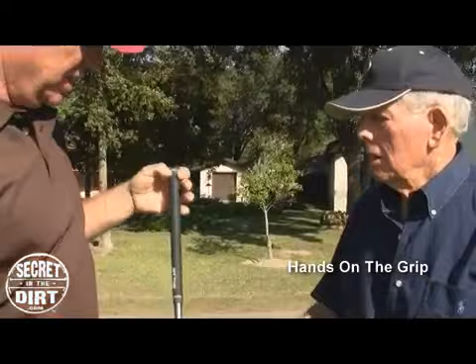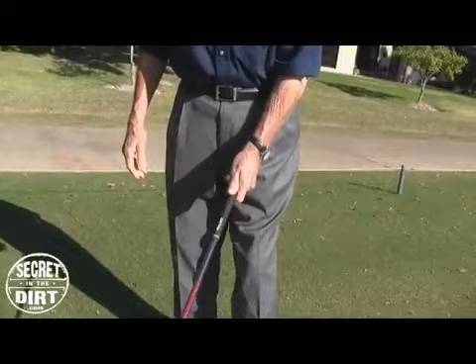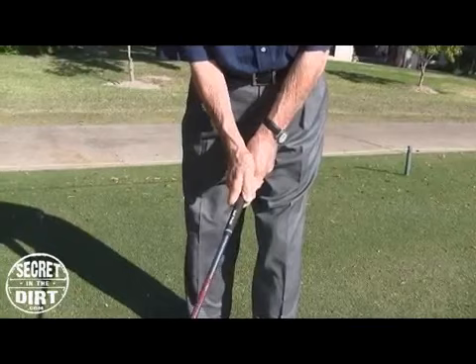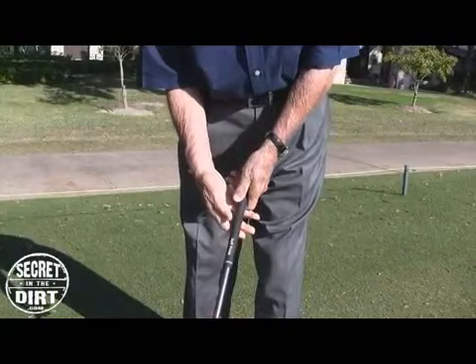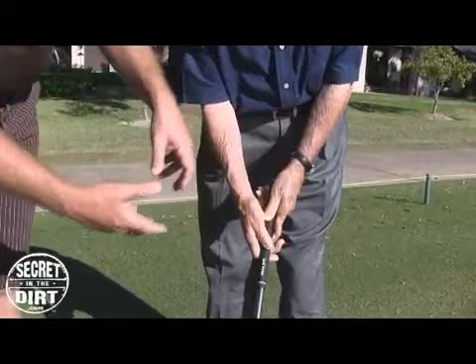What are you looking for when a guy first grips the club? The grip shouldn't be heavier than the head — you need a small grip. When you put your hands on the club, you need to get them in your fingers. Your hand comes up on top, in your fingers. You don't want to put them in the palm. You let the club get in your fingers and just wrap your hand, then put your other hand on.